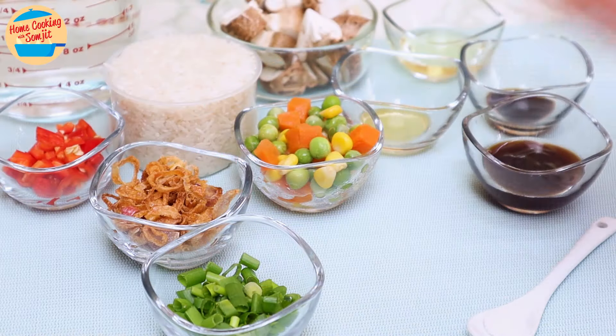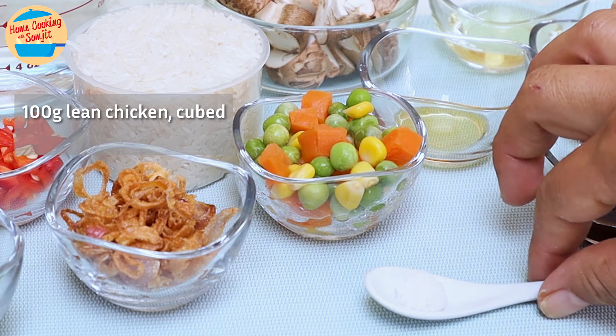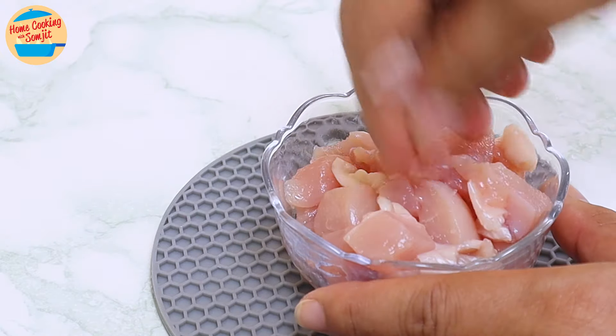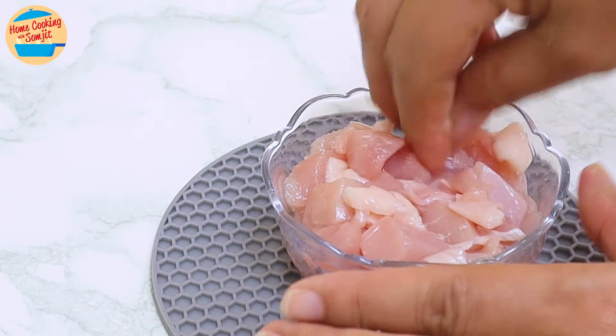Let's start off with marinating 100g of boneless chicken, cut into cubes, with ¼ tsp of salt. We cut them into small cubes so they cook easily. Leave it aside.